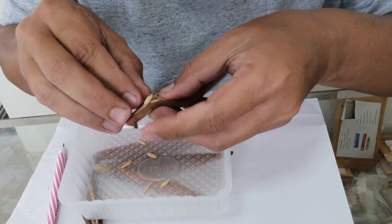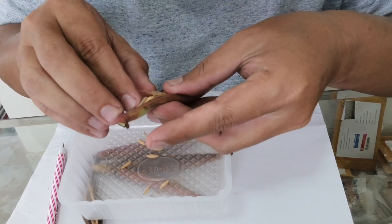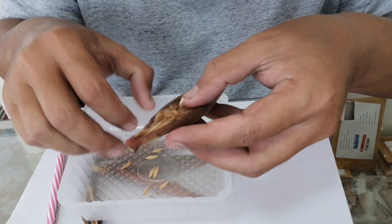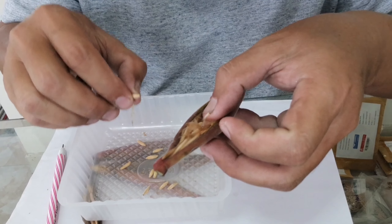While taking seeds out, we can check the seeds at the same time to see if they are good or not. Good seeds will be firm and strong, not soft.